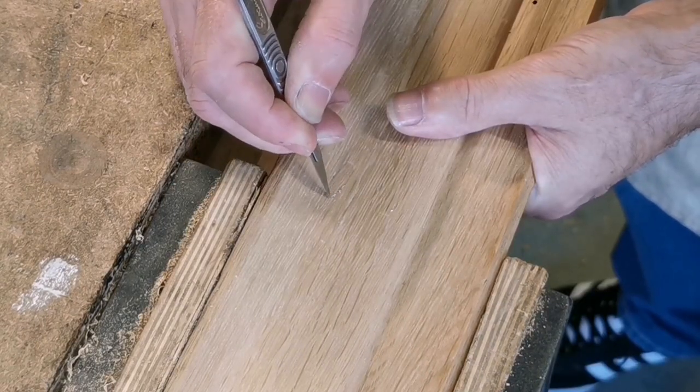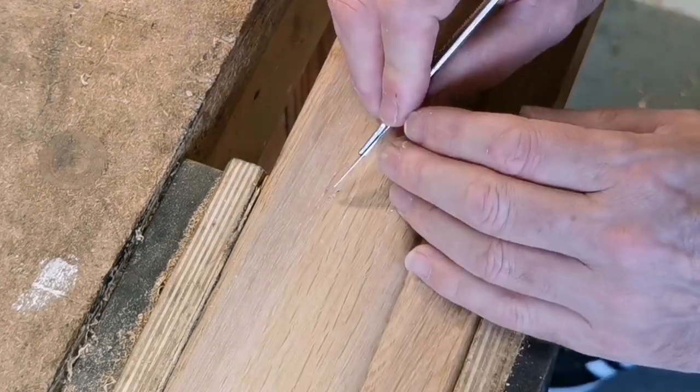I'm just using a scalpel to remove some of the dried glue so that it's not obvious later.